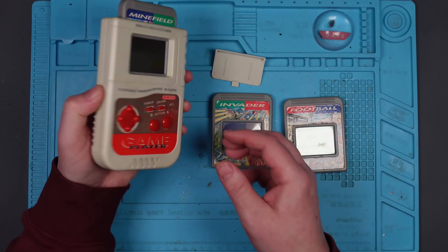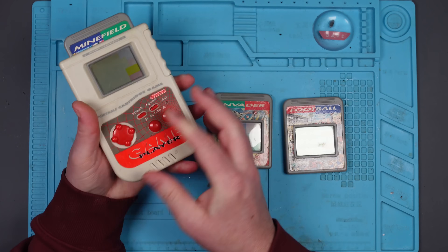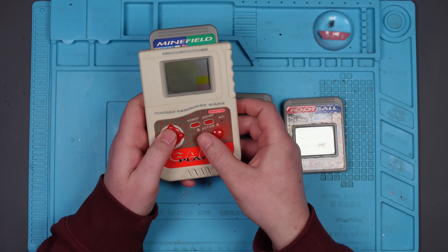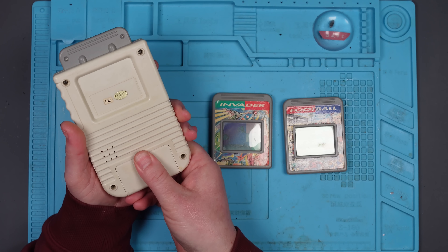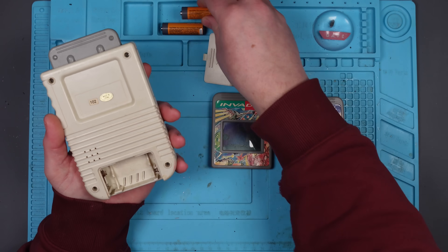Nice. Batteries are falling out. Not nice. Power. Nothing. Didn't think it would. Let's take it apart, and then we'll try it with the bench power supply and see if it works with that.